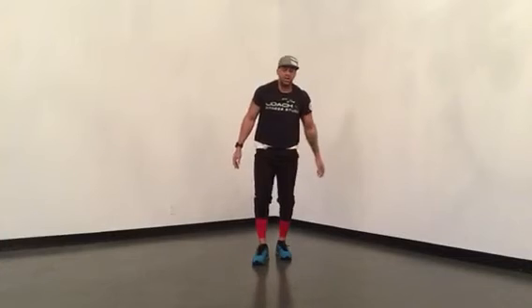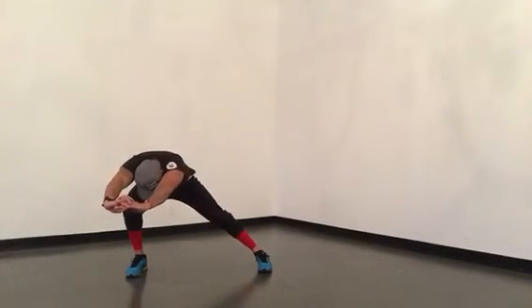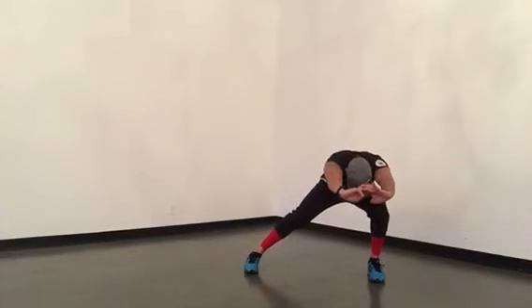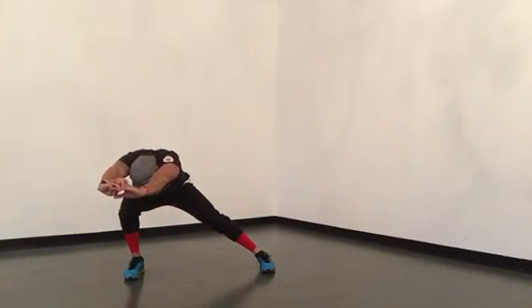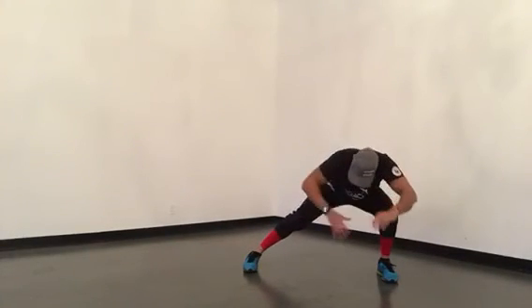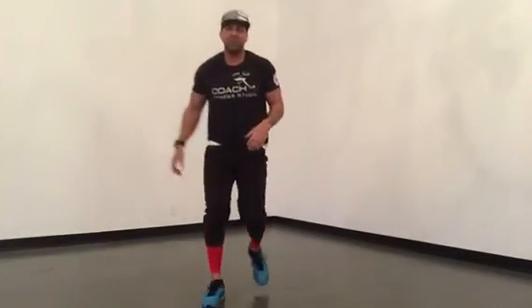Last but not least — side-to-side lunge with your chest going out, hands going out. We got twenty, ten to each side. Knee behind the toes, take the bum out, push the hands out, hold for a three count, step in. Other way — push out, three, two, one, step in. We're going to have twenty of those. Nice long leg, push the bum out.